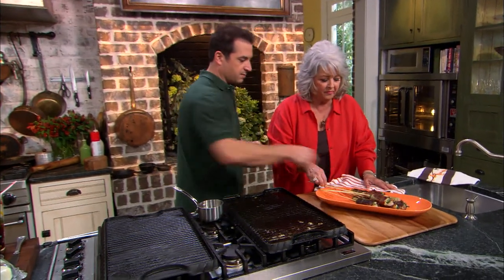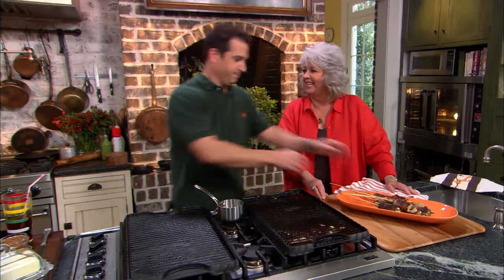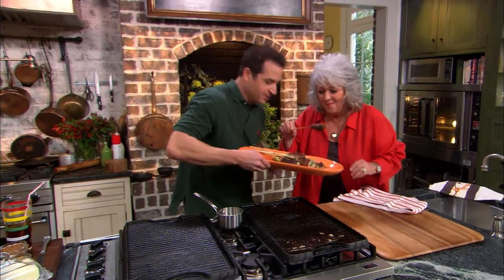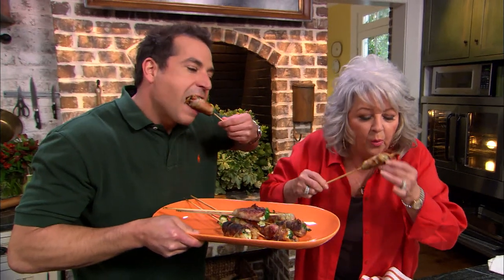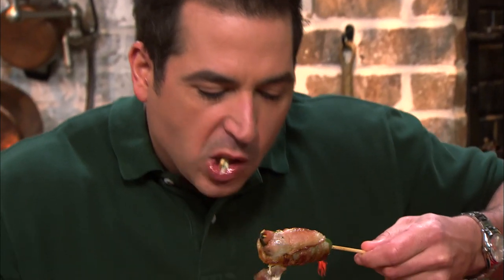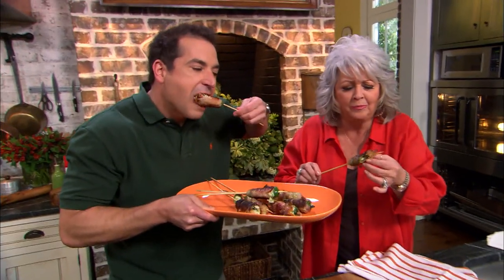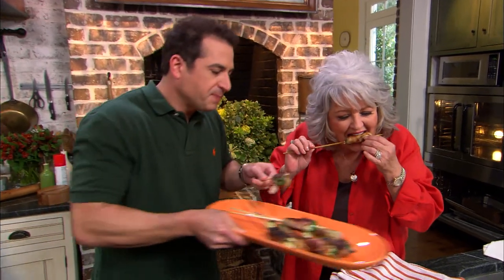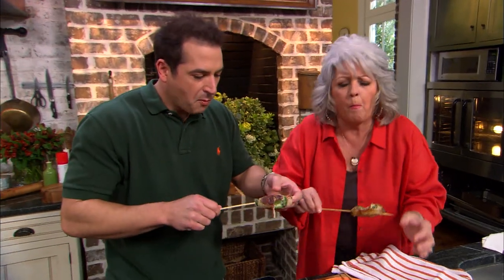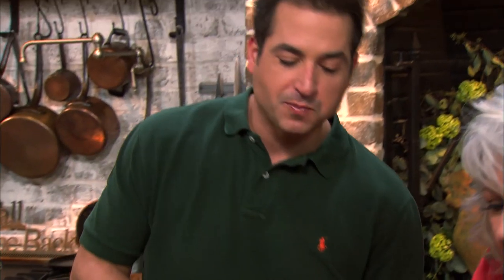We've got one little problem — it's too hot for me to eat. Well, why don't we blow on them? Oh my gosh. Oh, Bobby. Told you these things were great. It's burning the crap out of me, but it's worth it. Oh, my gosh.